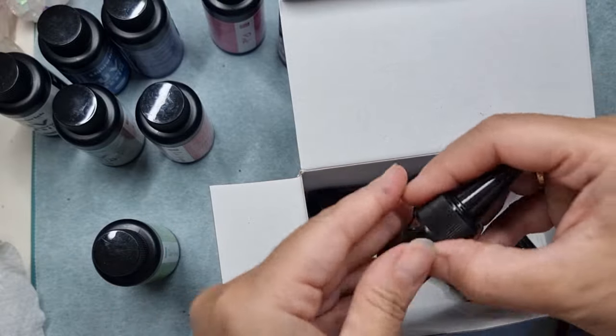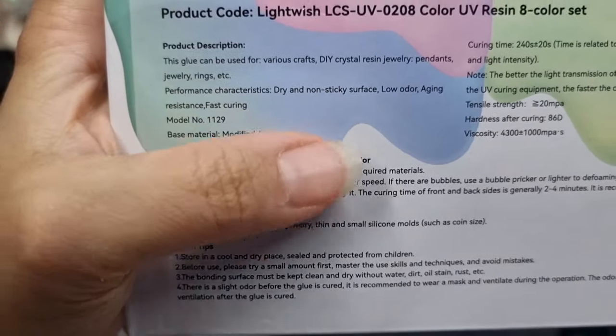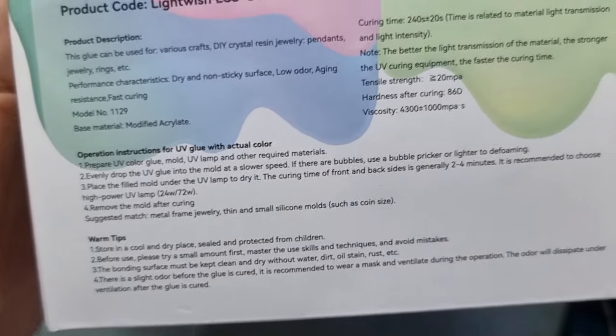These are the nozzles that you have to put on after you open the bottles. So these are all the details for the UV resin that you need to know, and everything is mentioned on the back. Let's start the project now.